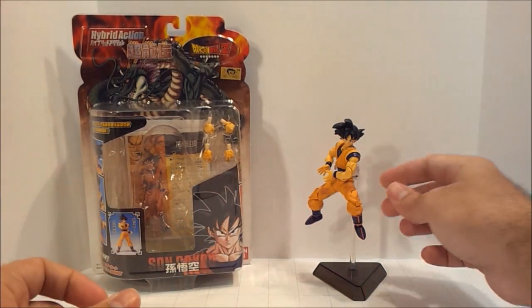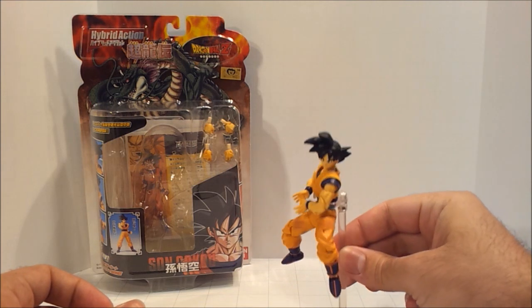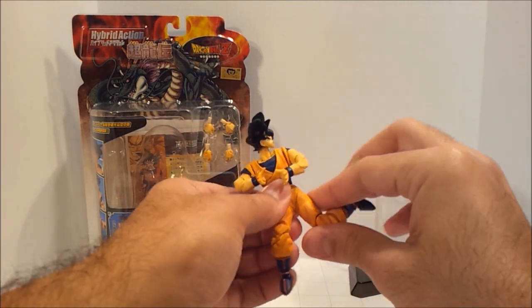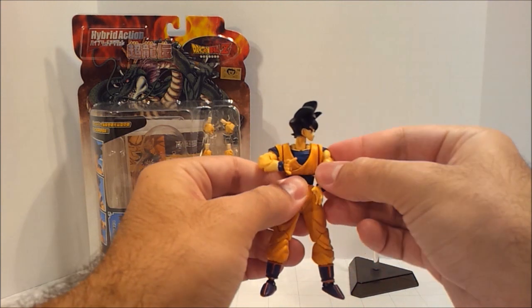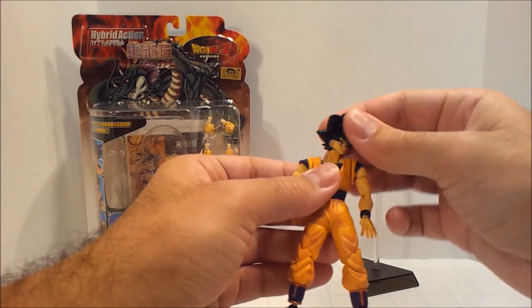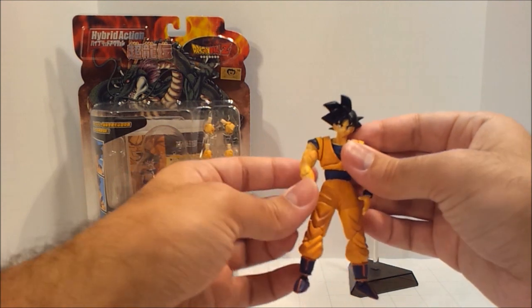I'll set that back over here, and you can see him here on his display stand that he comes with. It's a pretty good display stand — not great, but pretty good. You can take him off of there and take a look at the figure himself. As you can see, he is very, very articulated — it's insane how much articulation they put into these figures, so you can pretty much get them posed however you want.